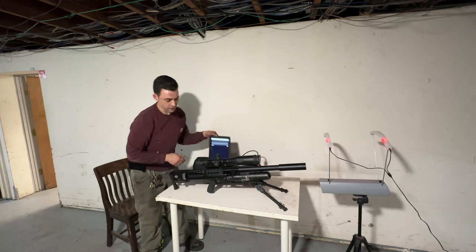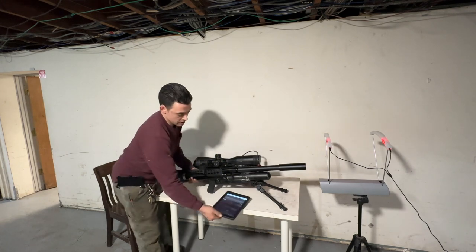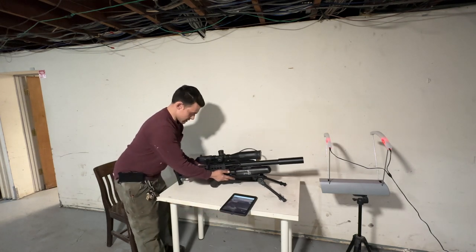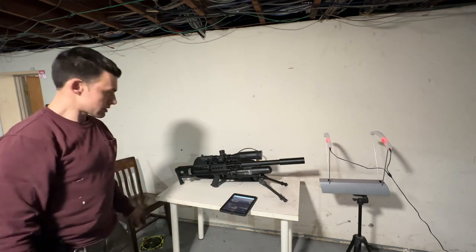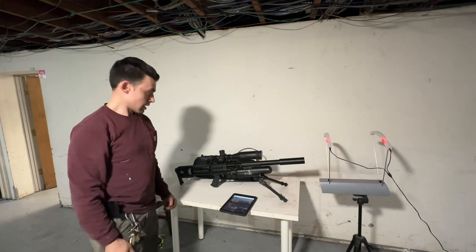I'm going to tether it because when you turn it up it does use a substantial amount of air, so I brought the tank out. I'm going to leave the tablet on so you guys can actually see how fast it's shooting.